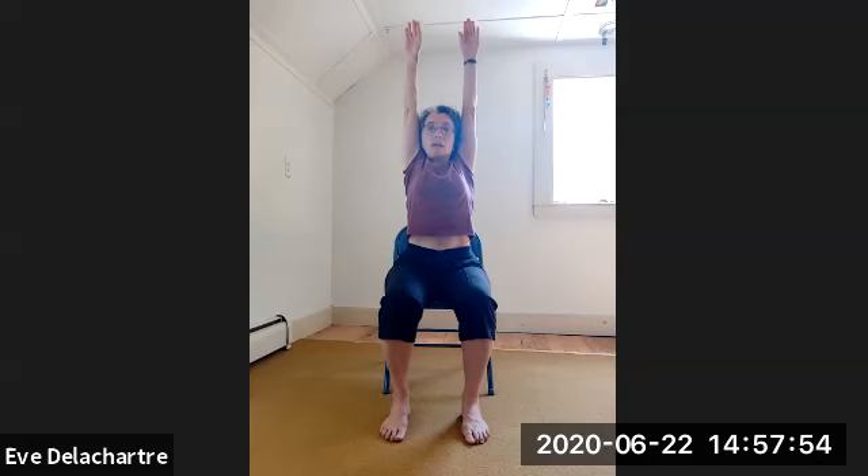Go again all the way up that you can — inhale, stretch the whole torso. Exhale — open the arms and down. Stretch around the neck. Inhale — arms back down, shoulder blades together. Exhale — hands down. Arms sideways and up — inhale, stretch the whole torso. Exhale — forward and down.